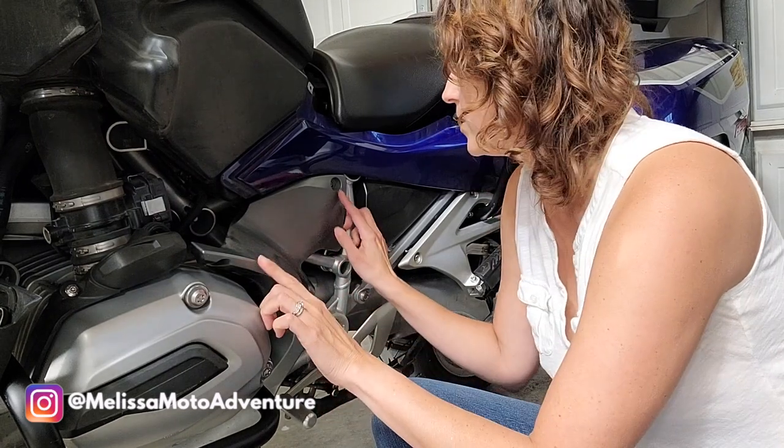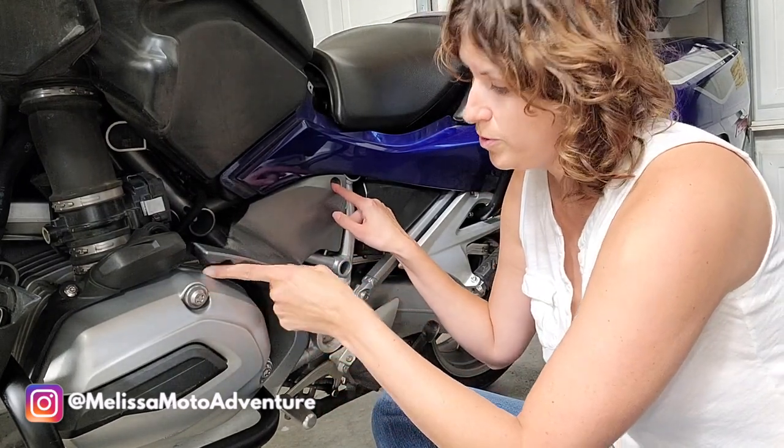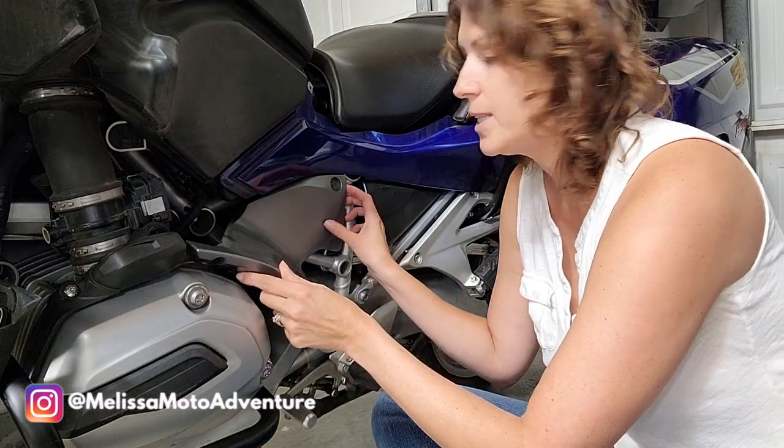After you've turned off the bike and got it on the side stand, I'm going to take out the three screws on this side lower fairing and get this off.